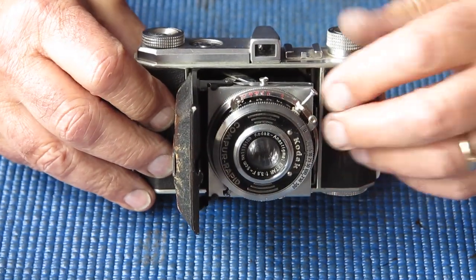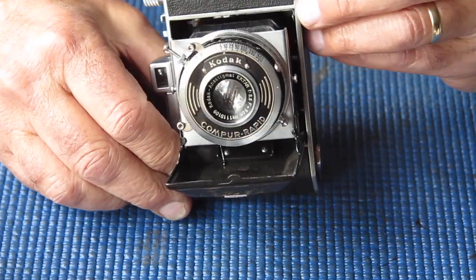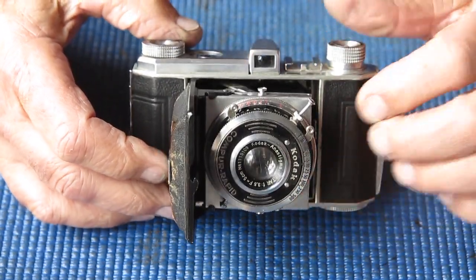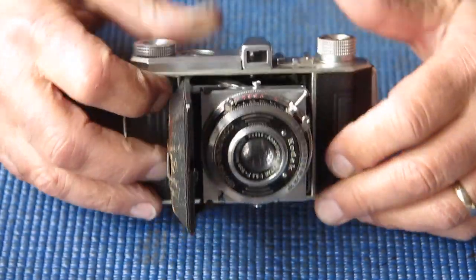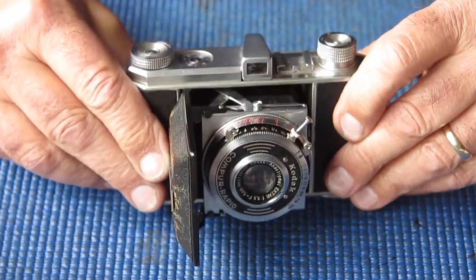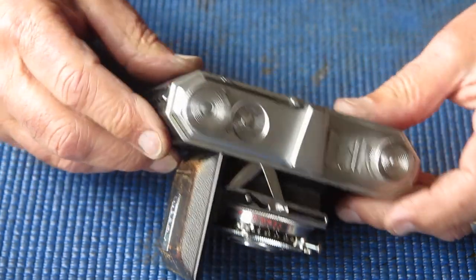I've been told there might be a light leak issue, so that's something I'll be checking very closely. At first glance the bellows look to be in good order. As I get deeper into the camera I'll be checking to make sure the bellows haven't started to come adrift from the body casting at the back. It's also a possibility there's a pinhole I can't see at the moment. I'll be searching closely with a very bright torch to see if I can find any leaks.